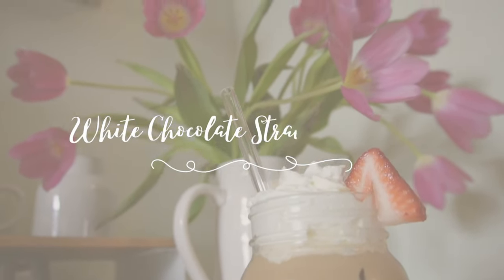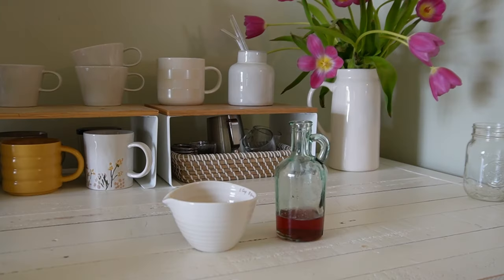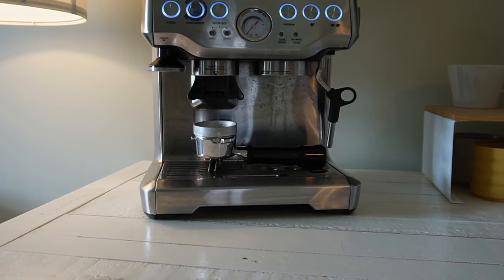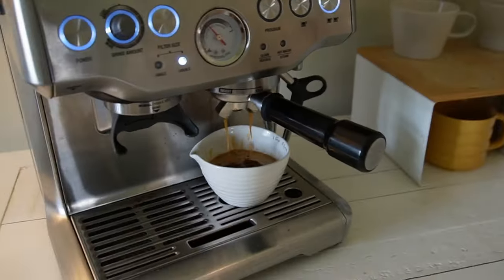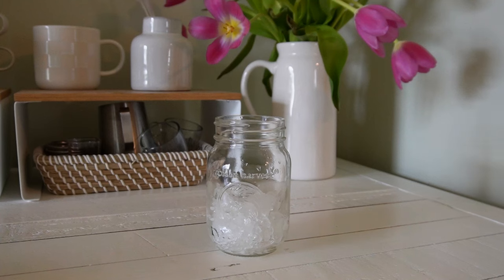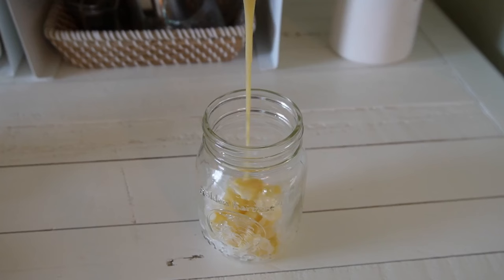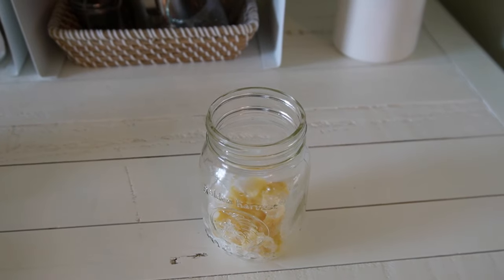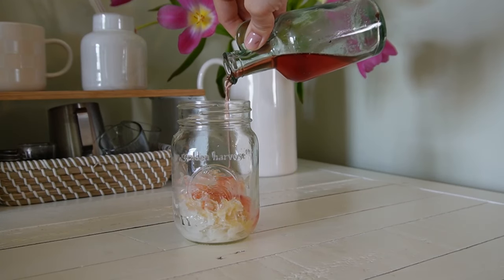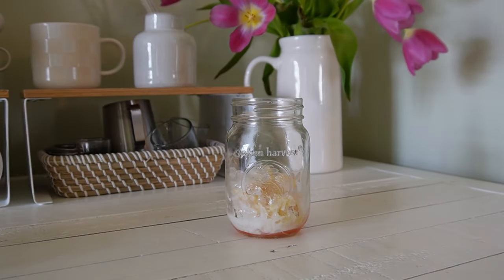For this iced white chocolate strawberry mocha, you're going to need white chocolate sauce and strawberry sauce — I make both at home but you can use store-bought as well. You'll need two shots of espresso or strongly brewed coffee, ice, and milk, as well as any toppings you want to add. To your glass, add one and a half tablespoons of white chocolate sauce and one tablespoon of strawberry sauce, then pour your coffee into the glass and give it a good stir. Make sure you add your sauce and coffee together before the ice so that you can stir it really easily.